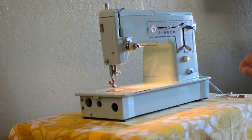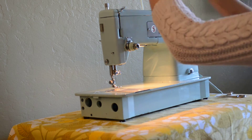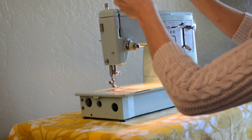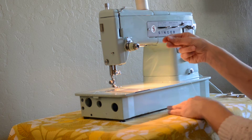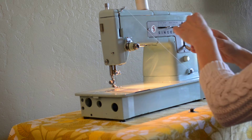There's one other thing I thought we could go through just real quick, and that is bobbin winding. You just put your thread on the spool pin, and then it does go through this thread guide, and then it goes through this tension disc down here.